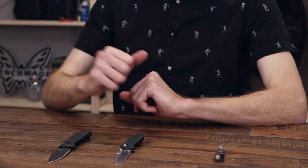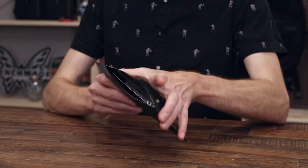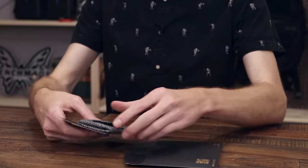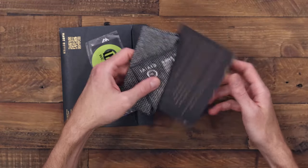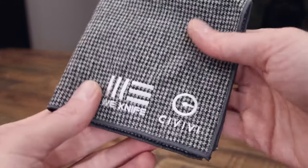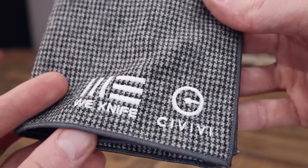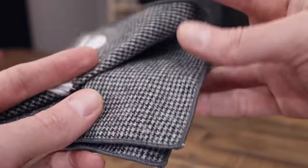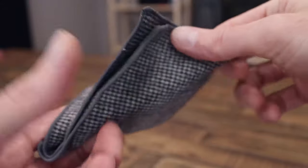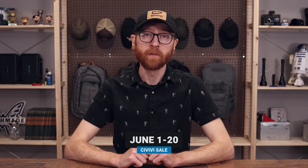Next up we have a WE/Civivi promotional packet available with any WE or Civivi purchase, available while supplies last. Inside the envelope we have some WE/Civivi stickers, a little note card with some words from the company, and then a nice twill houndstooth hank with stitched edges and the WE/Civivi logos embroidered in the corner — a great promotional packet with any WE/Civivi purchase.